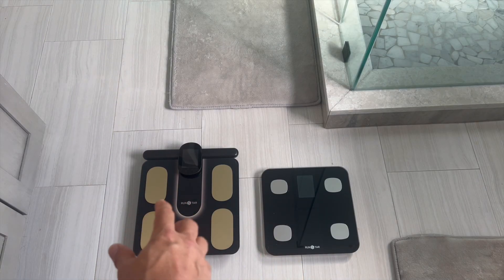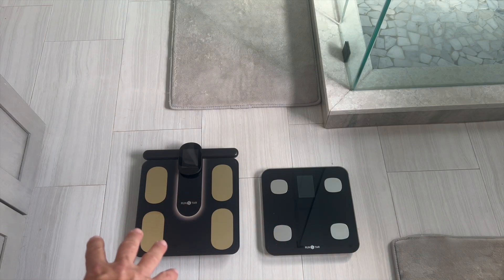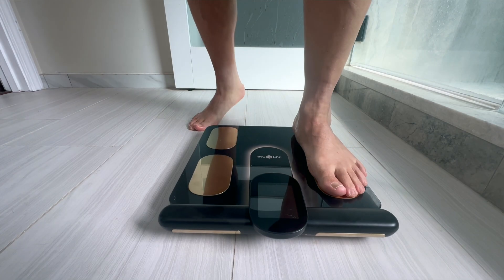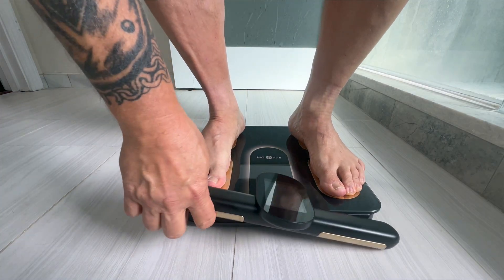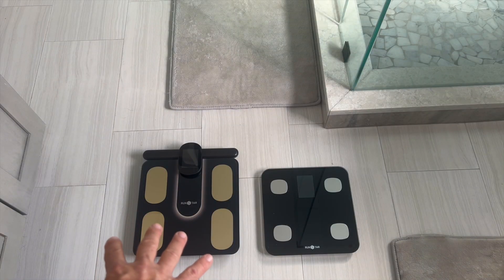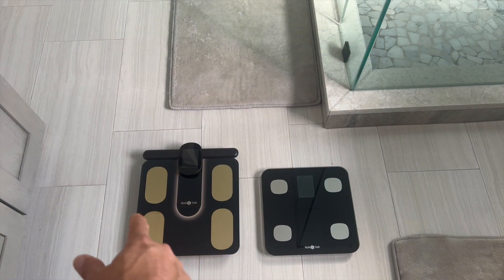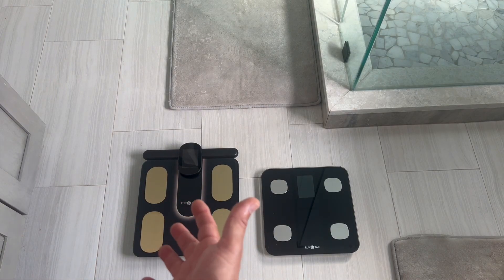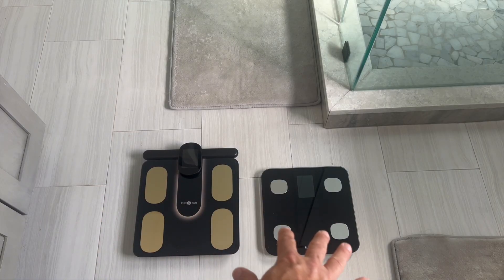Another thing you're going to notice about this one versus this one is the electrodes are larger, and it's much easier to step on it and know that you're on the electrodes right away without having to readjust your feet. And the platform itself is larger, so if you're a bigger person or have larger feet, you're going to fit on this one a lot easier.